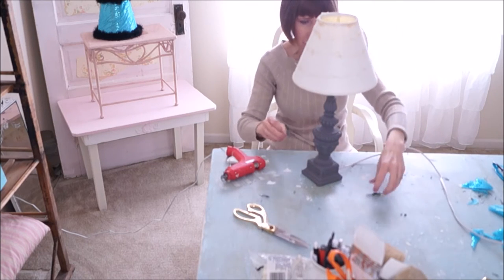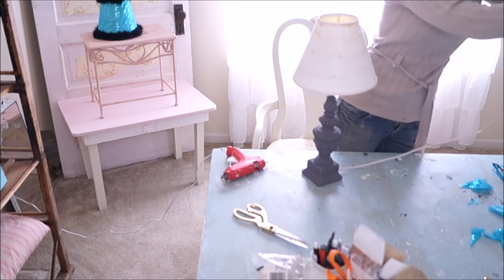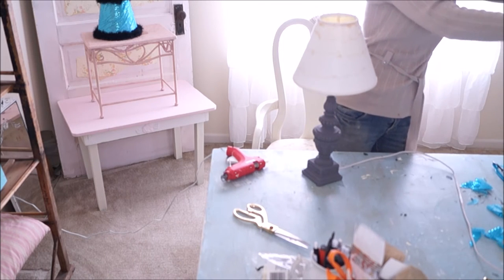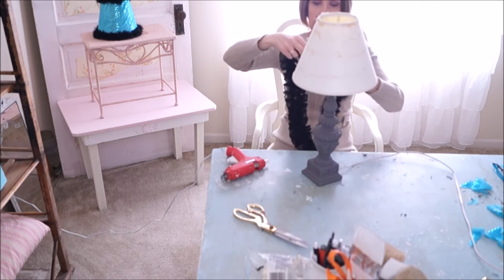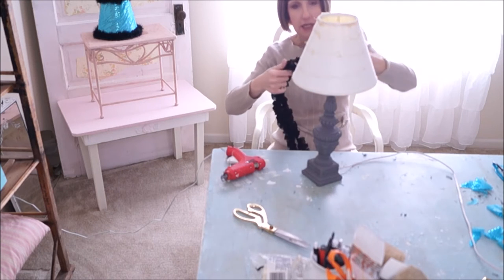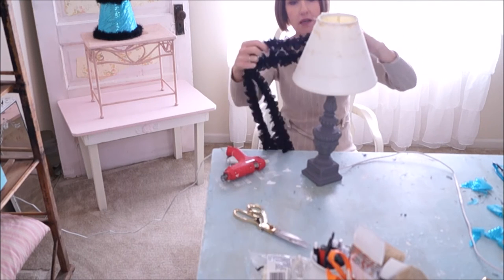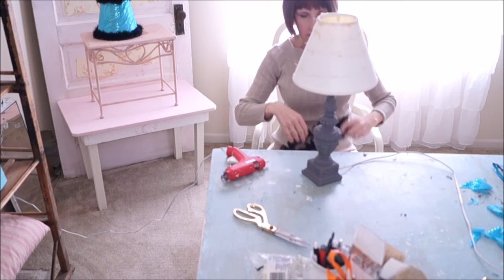The feathers are getting everywhere — that's one thing about working with feathers, they're very, very messy. So for this one I'm going to use a ruffled trim. I'm just going to take this, start from the back, glue it, and just start wrapping it around my shade.